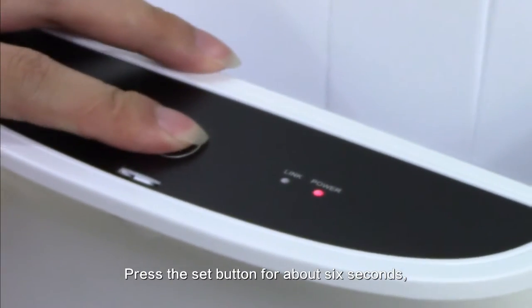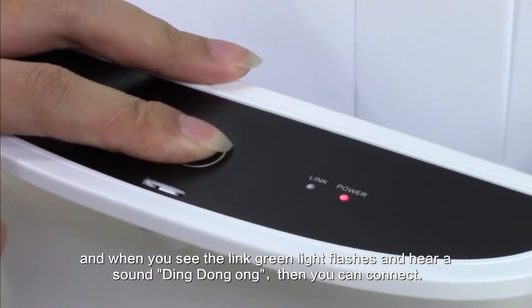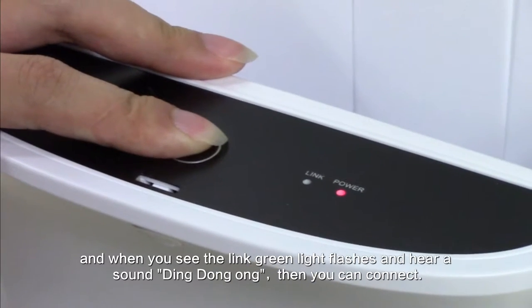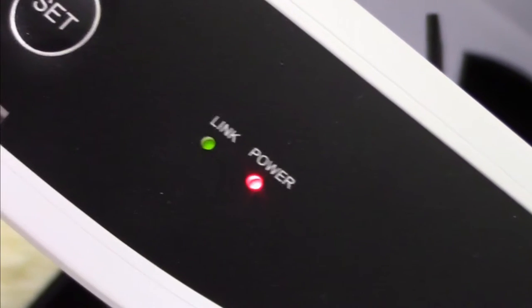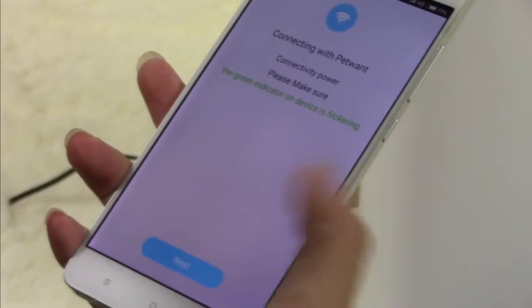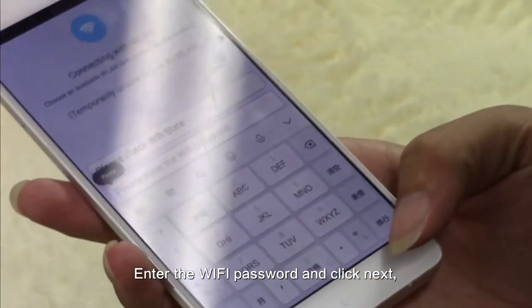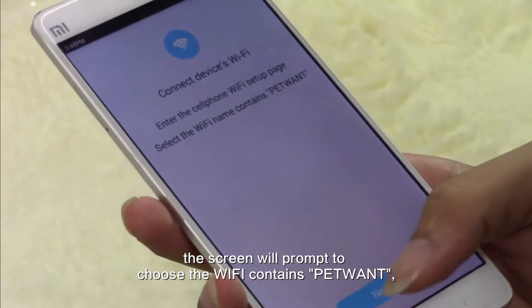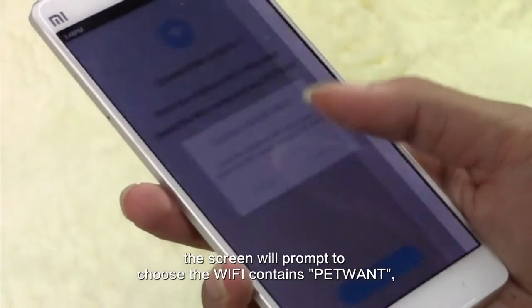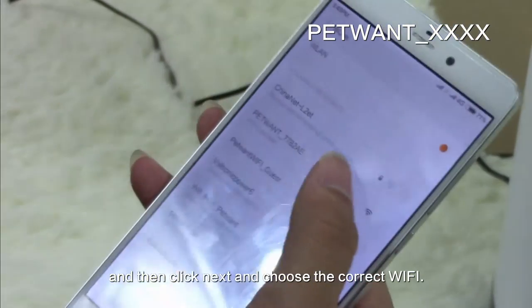Press the set button for about 6 seconds. When you see the link green light flash and hear a ding-dong sound, you can connect. Enter the Wi-Fi password and click Next. The screen will prompt you to choose a Wi-Fi network containing PetWound. Click Next and choose the correct Wi-Fi.